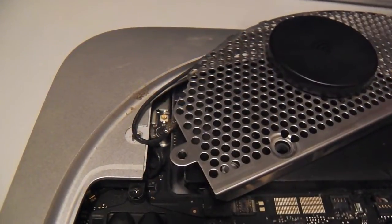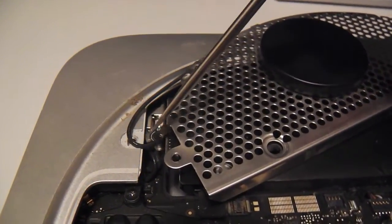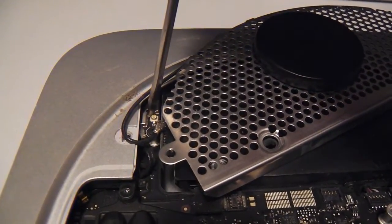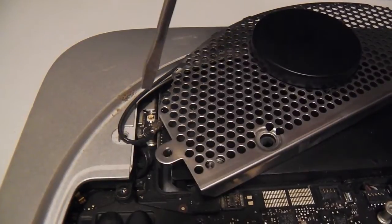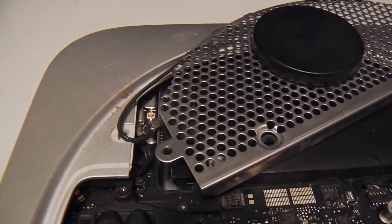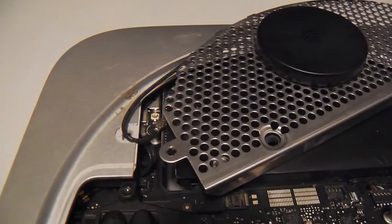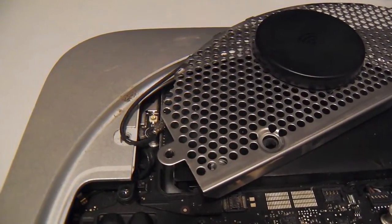I'll open it up here pretty shortly and we'll get into the nuts and bolts of it. So you can see the little connector here, and it goes right on to that receptacle there. I plucked it out with some tweezers — they're quite small, so you just got to use tweezers.